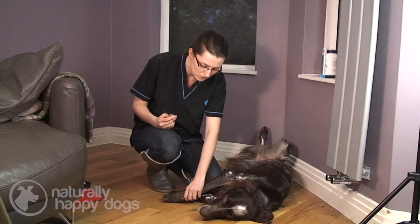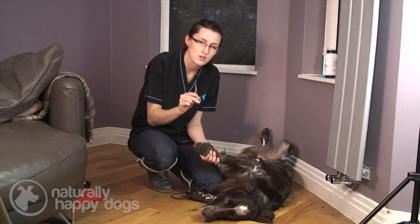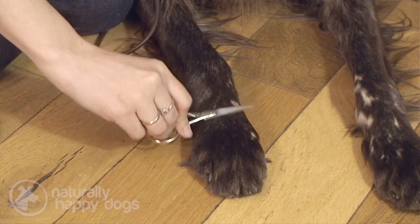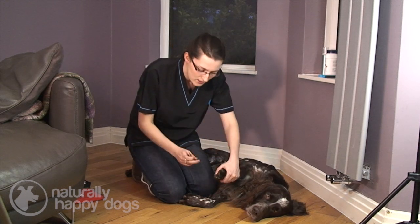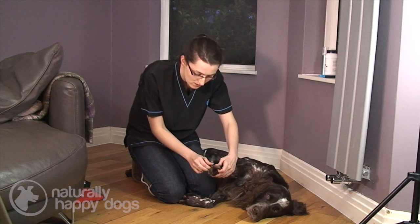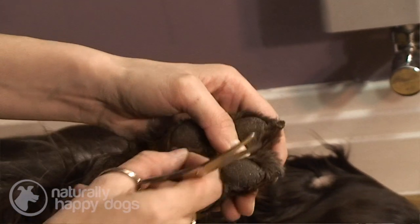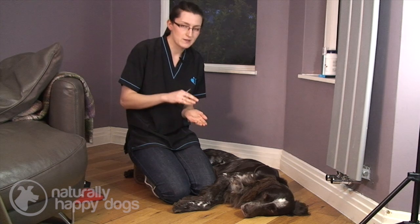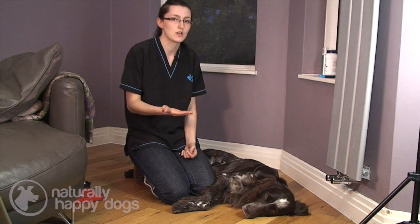Your dog has got used to you handling them just with your hand, and now you're going to get them used to having the scissors around their feet. Once your dog is comfortable and you've got the equipment ready, you need to have a feel between their toes. Check there's no mats and no bits of mud or anything like that. If there are mats, you need to make sure that they're removed because they'll just get bigger and bigger and potentially cause a lot of discomfort to the dog. The dog won't be able to remove it themselves, and you'll find that they'll be chewing their foot, which is obviously going to cause problems.